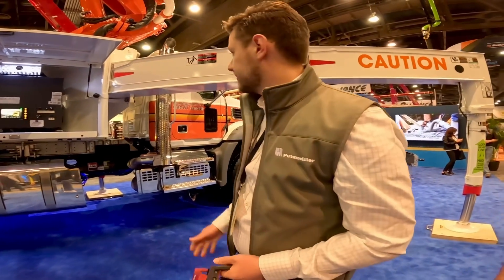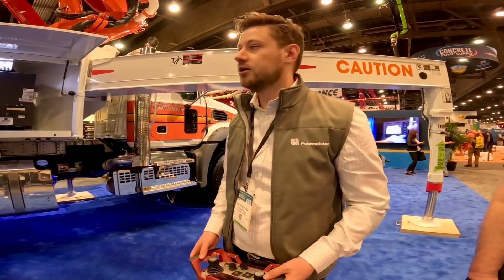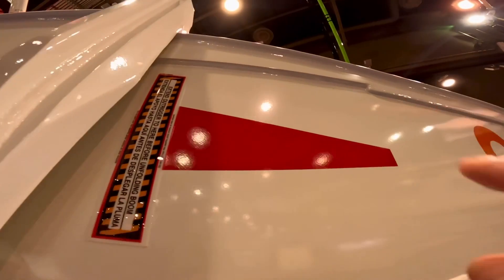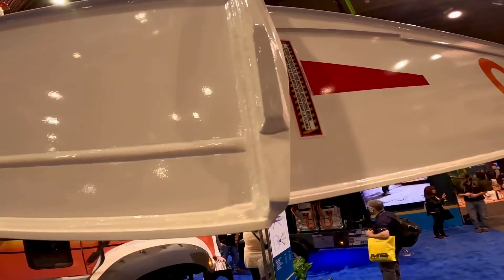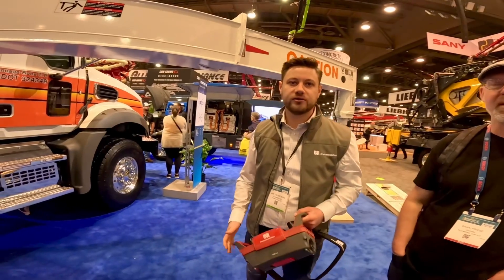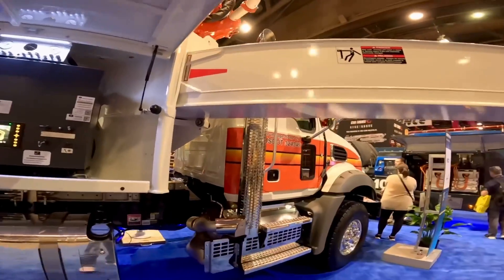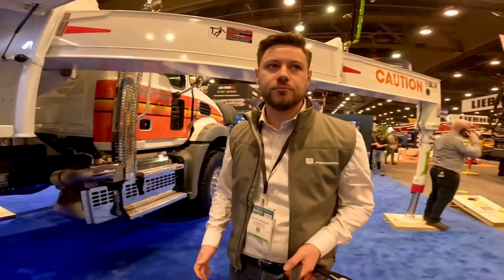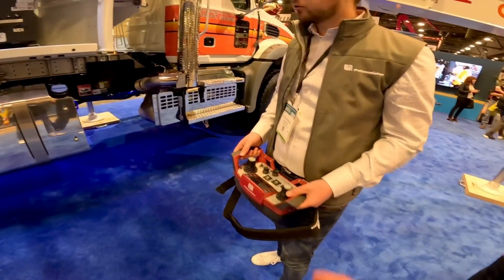ISA is combined with the Full Flex system - that's the outrigger design of the steel structure. We have reinforcements added to the outriggers - all that extra steel you can see up here, the thickening. This design in combination with the ISA system allows you to set up the outriggers at any intermediate position, so you just stop your extension wherever you want.